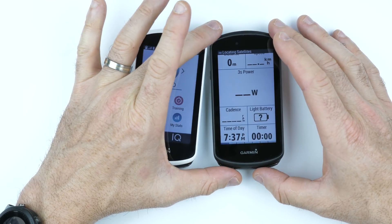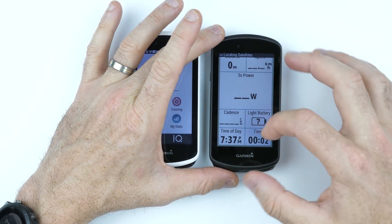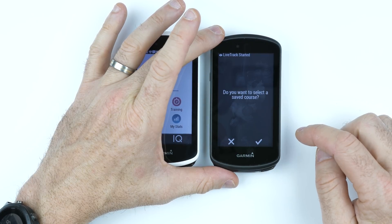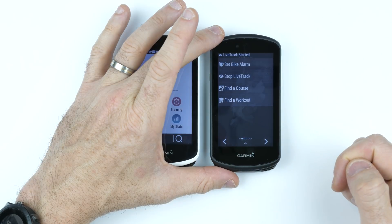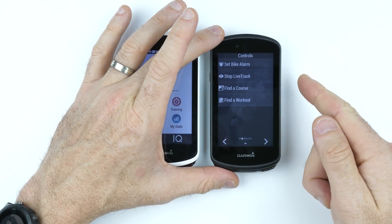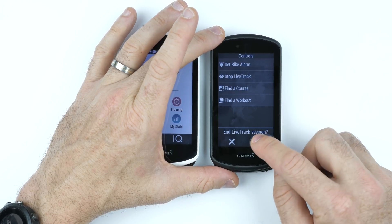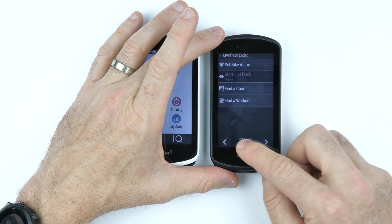The LiveTrack start feature: once you've started a ride, scroll down from the top across to the menu, hit Start LiveTrack. It asks if you want to save the course — no — and bang, LiveTrack has started straight away. An email will come through, or whatever you have set up for LiveTrack. You can also stop LiveTrack on the fly. Super cool — I really love that feature, it's very handy.